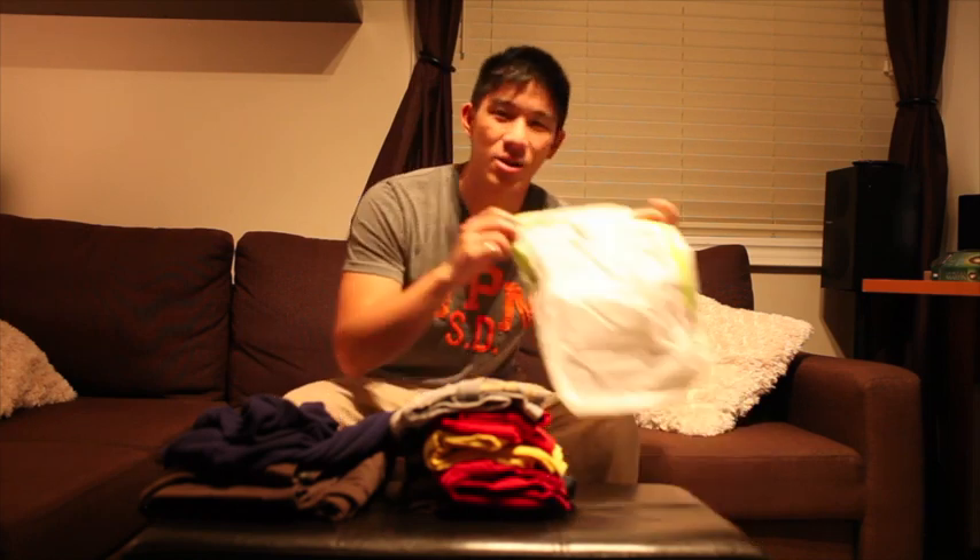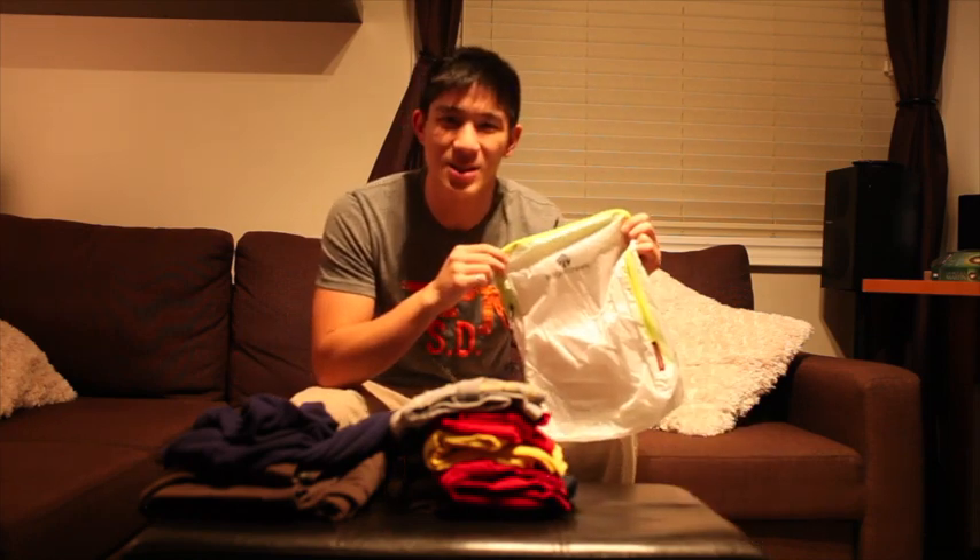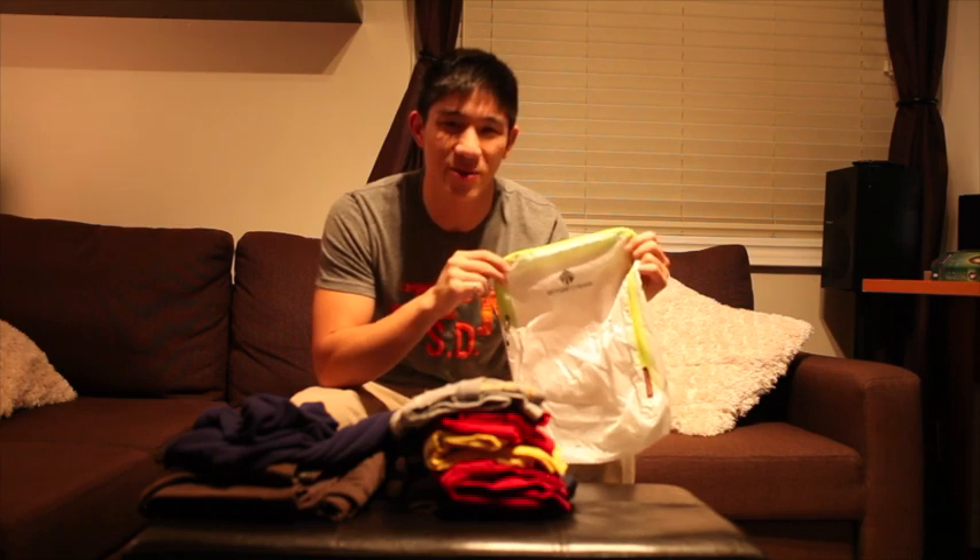Hey guys, welcome to my very first video with Going Awesome Places. I've been wanting to do this for a while, so to have this come true is pretty exciting. With my very first video, I wanted to talk about two things. One, the Eagle Creek Pack It Specter Cube System — something I used this summer and I think you guys will benefit from learning about whether I recommend it or not.